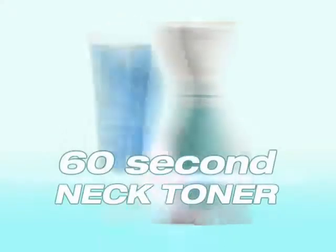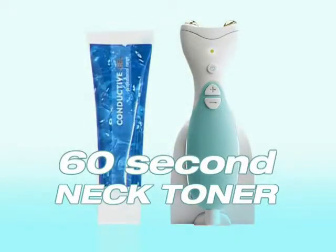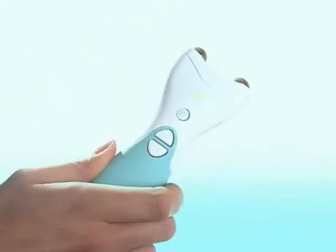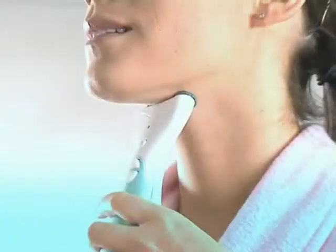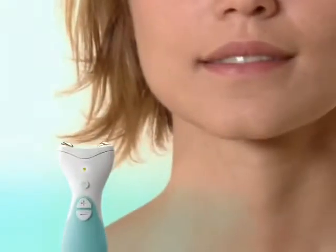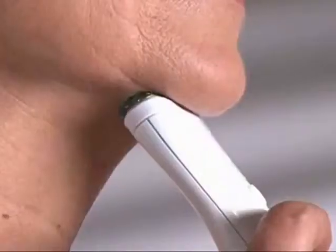Tired of that loose and sagging skin under your chin and around your neck? Now there's no need to be, because the brilliant new 60 Second Neck Toner from Rio is all you need to restore muscle tone, tighten and firm up your skin, and regain the youthful profile to your neck you thought had gone forever.